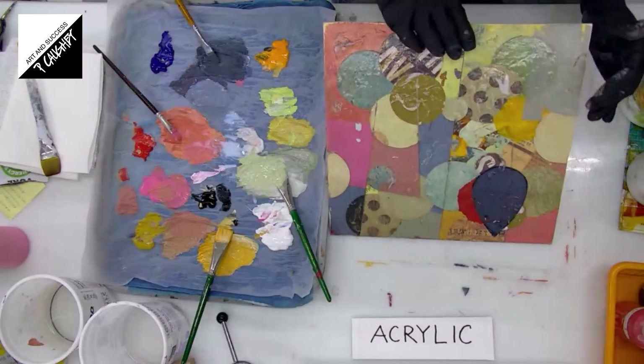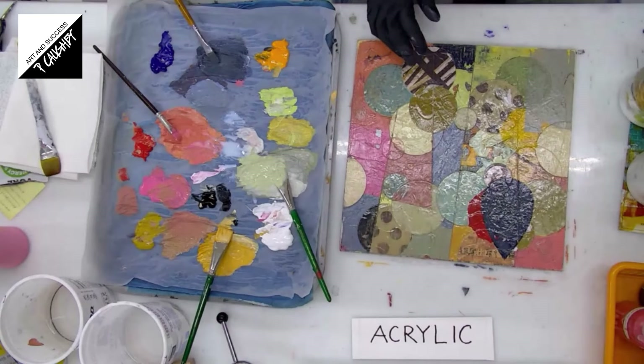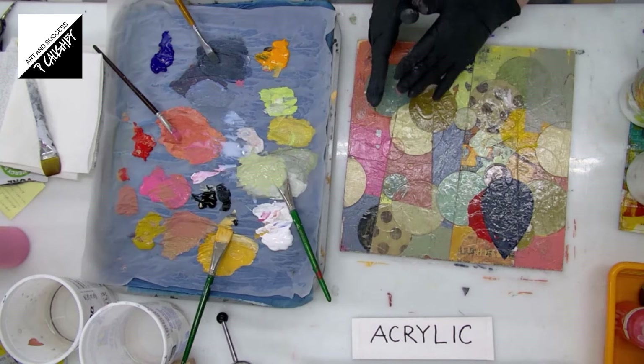Hi, everybody. Welcome to episode four. The tans, reds — there are a lot of warm tones and not as many cool ones. So that kind of helps me know what direction I would like to push this painting.